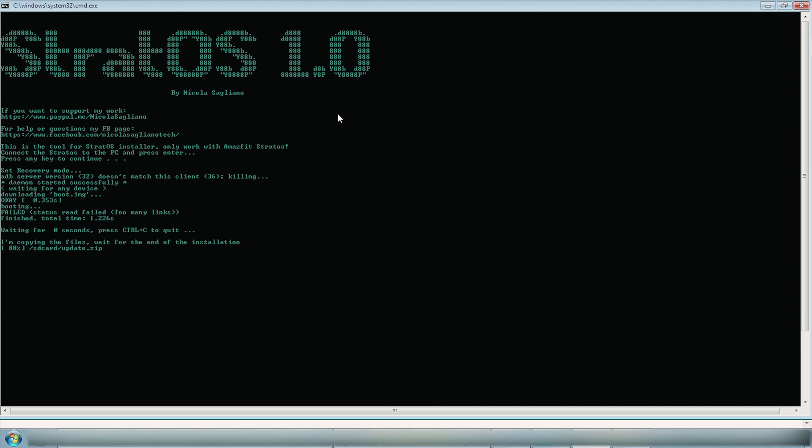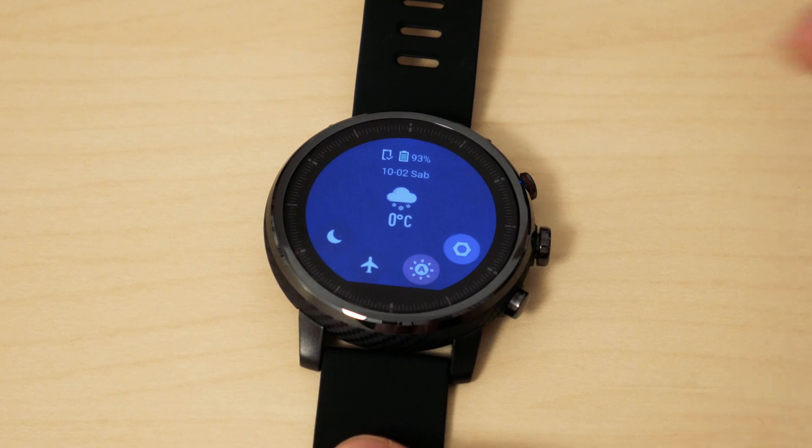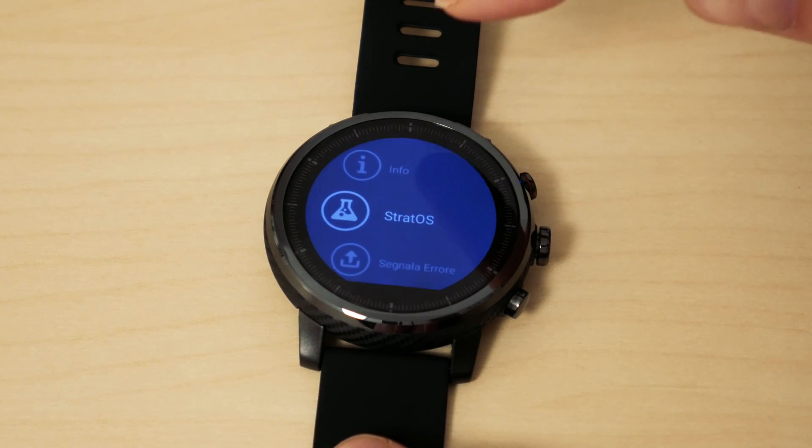After the procedure reaches 100%, the smartwatch is going to reboot and you're going to see the English working ROM. Italian is the language selected by default, so to switch to English just follow the steps shown on screen and you're done. The most common question after the first review of the Amazfit is how this ROM performs.